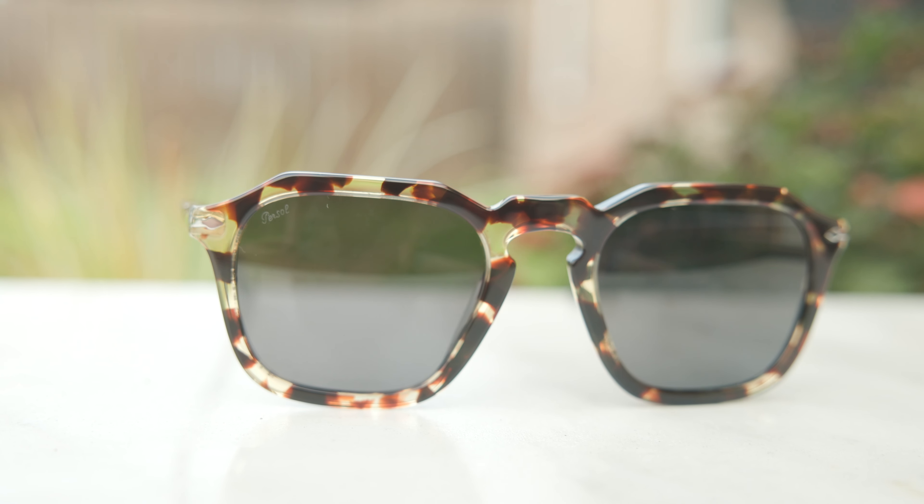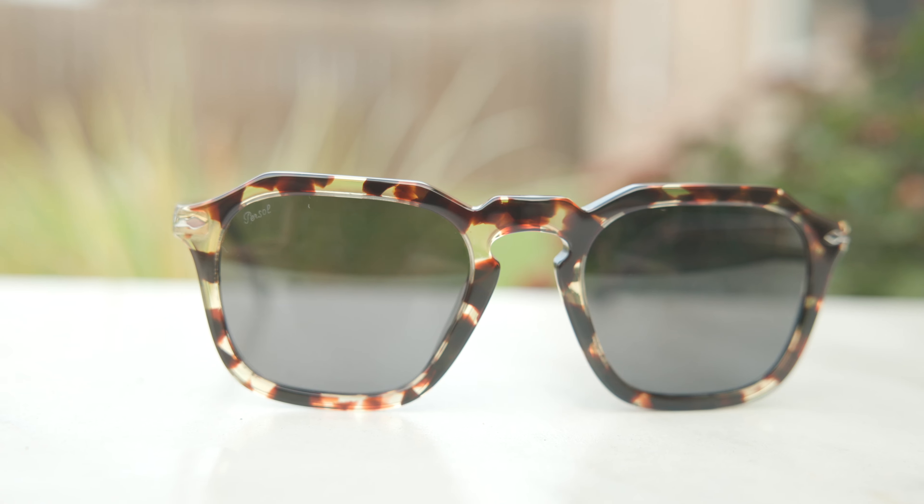Hey everyone, welcome back to Shade Review. In today's video, we are reviewing the Purcell 3292 sunglasses.